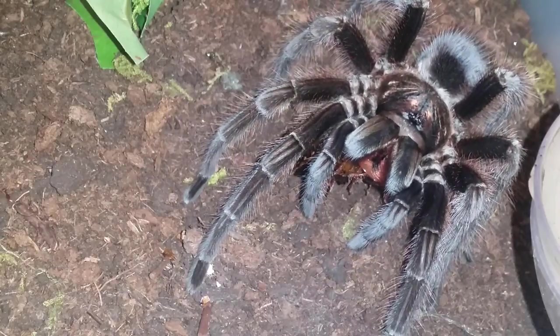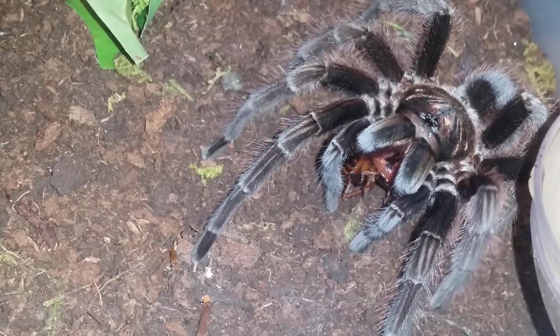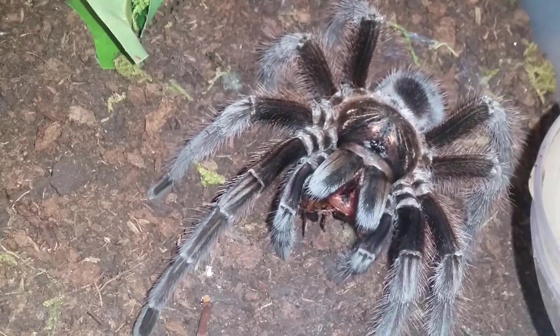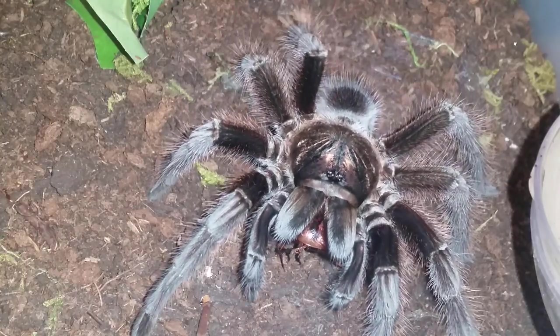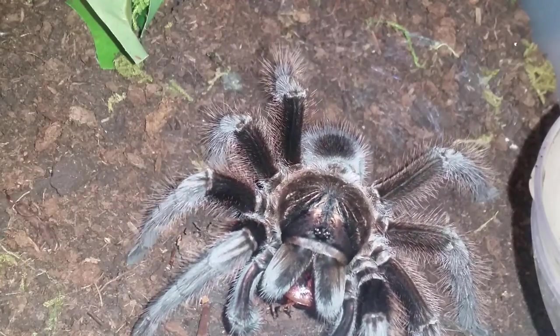I figured I'd start out with some of my larger tees for the feeding video — sometimes the little ones are apprehensive to eat or just a little bit shy. These guys seem to be used to the camera and the bright light. I've never had a problem with them eating with the bright light, but it gives you a good chance to look at the tarantula up close and sort of relaxed.